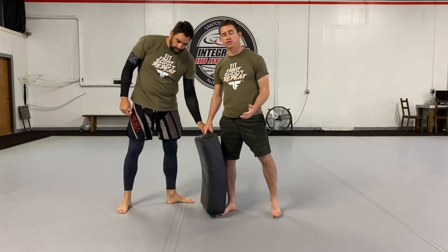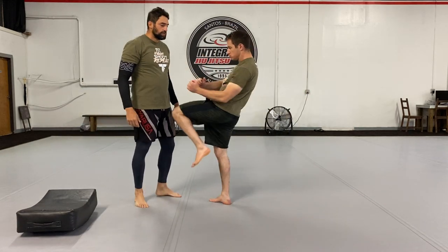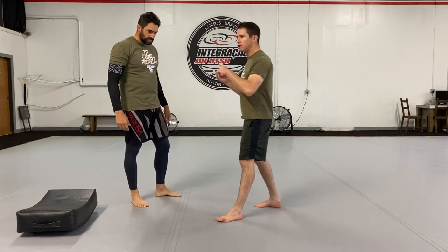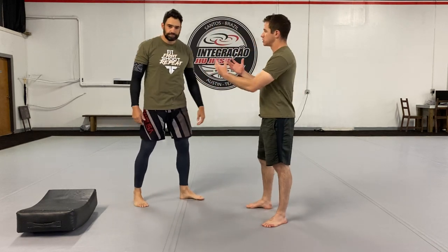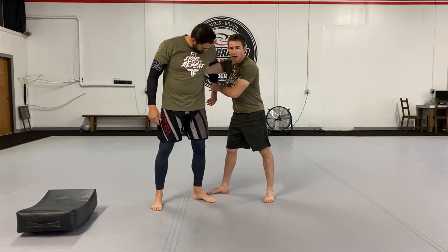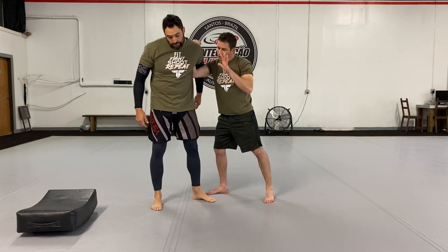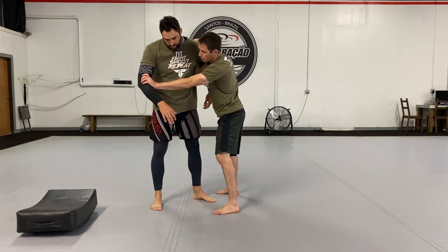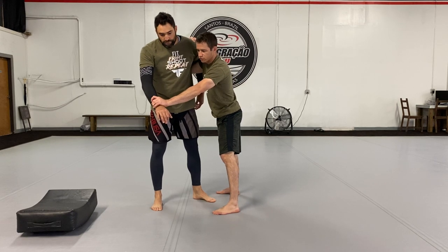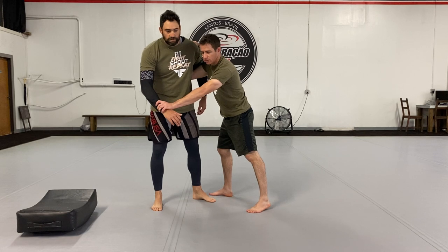Now as you saw in Bernardo's demonstration, the knee is generally not done by itself. Of course I can just throw a knee here, but for stability purposes and controlling my opponent's posture and hands, we like to throw the knee from a clinch. Our favorite is an underhook, which helps prevent this arm from doing much, and a head push, or an underhook and a bicep tie or wrist tie — to prevent this hand from hitting me and to prevent my leg from being captured and me being taken down.